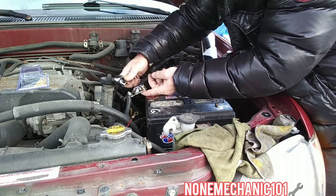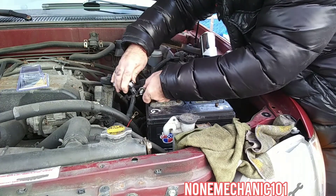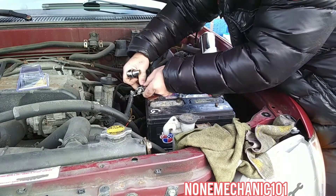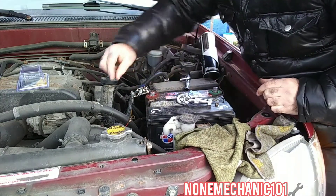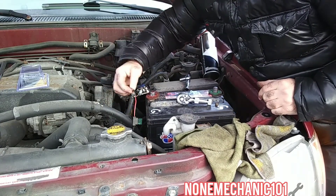Take the nut and put it in there. All you do is take your socket — make sure it's nice and tight, not too tight but make sure it's tight. Then all you have to do now is put this other wire here, the one we took out.